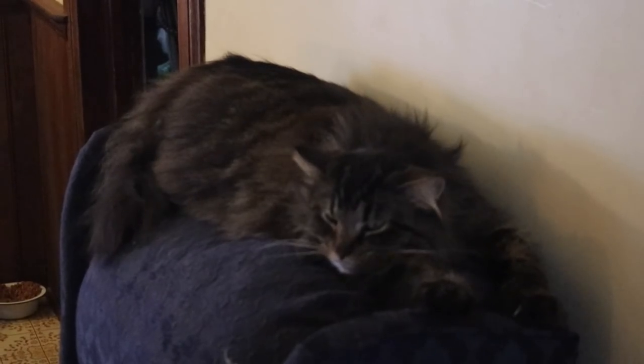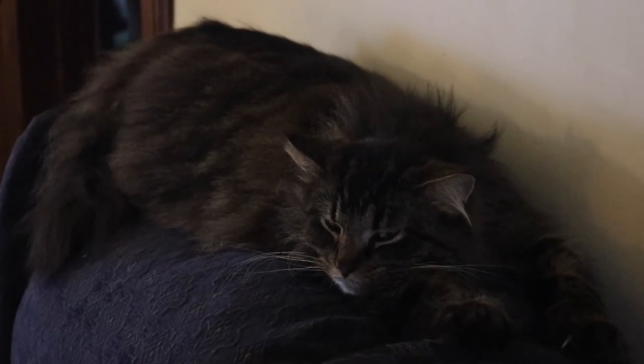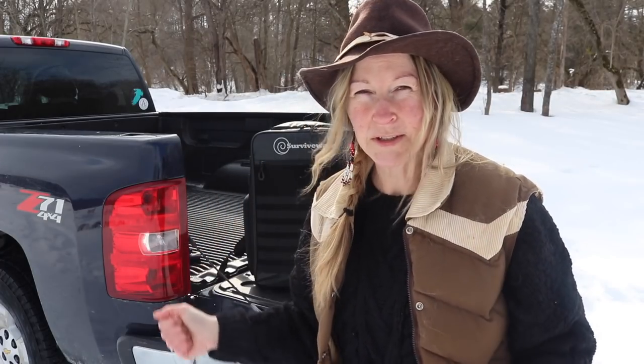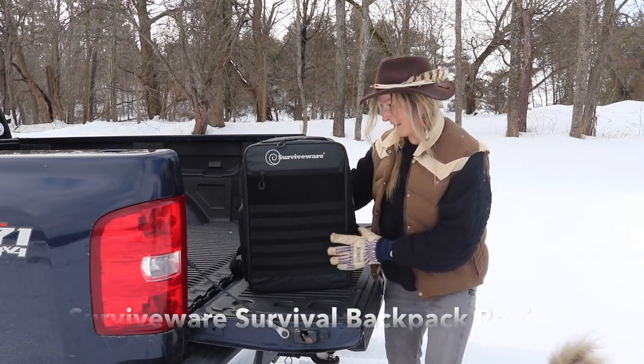Fires, storms, ice, power outages, getting stuck in your vehicle with no cell coverage — I really don't think you should underestimate your need to be prepared. Start thinking about worst-case scenarios and start preparing you and your family for whatever emergency or situation may come your way.